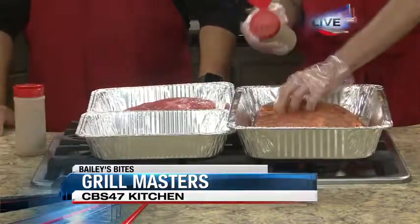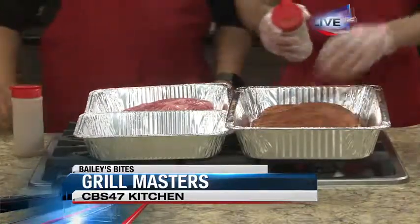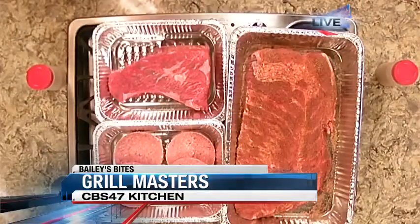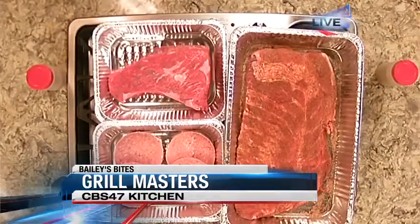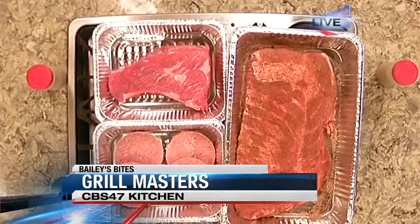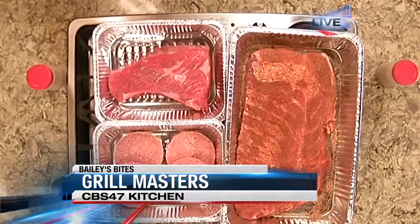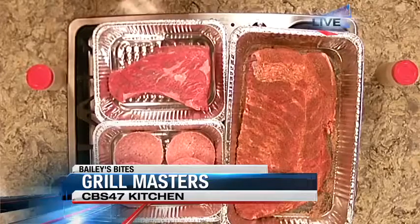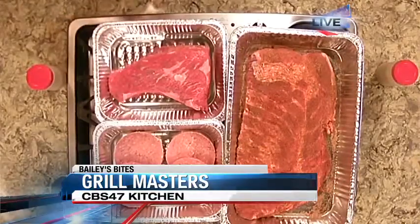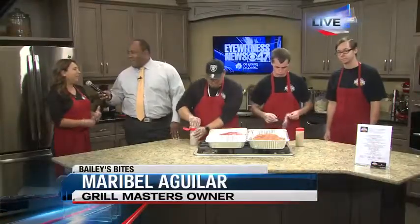Maribel, talk to us about what this Ultimate Maddie is actually made of as he continues seasoning. So on the Maddie Ultimate Challenge Burger, it is a three and a half pound burger. We have four one-third pound beef patties, four slices of thick bacon, a half pound of tri-tip. We debone four ribs and dice that meat up, so you get about a quarter pound of rib meat on that as well.